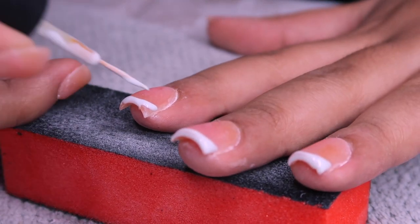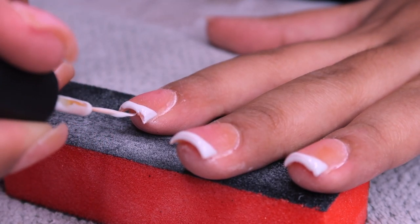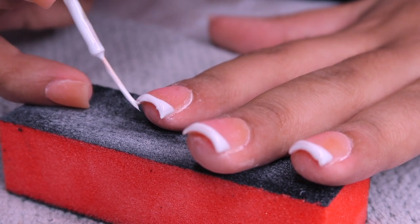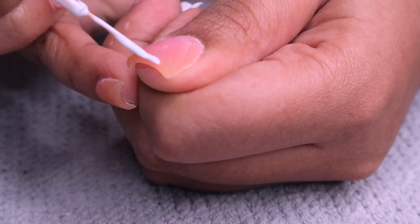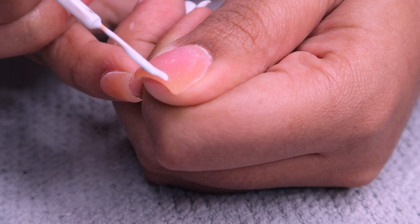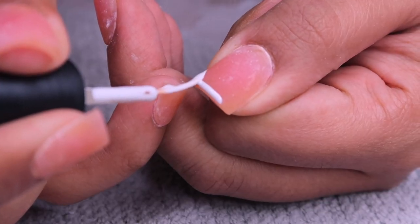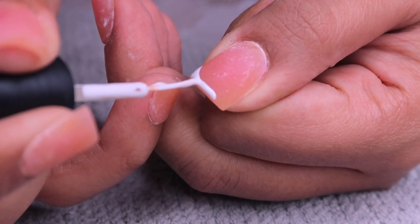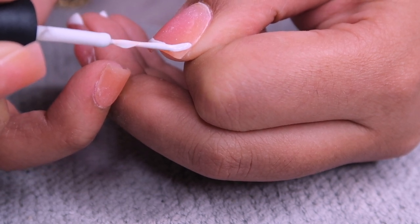I want to do another short set, so maybe you guys should send me photos of short nail designs you've seen and want to know how to do with poly gel - you can comment below. This came out so good and the white gel was just perfect - it wasn't lumpy, it was just perfect.